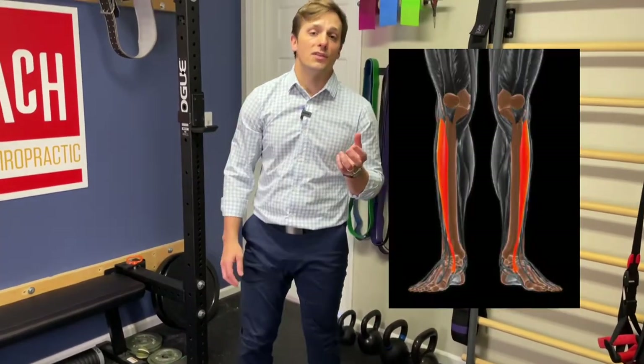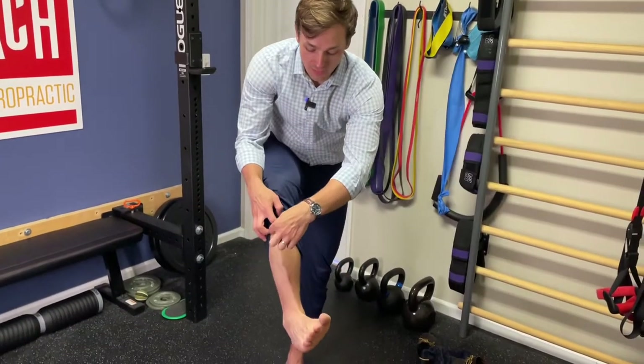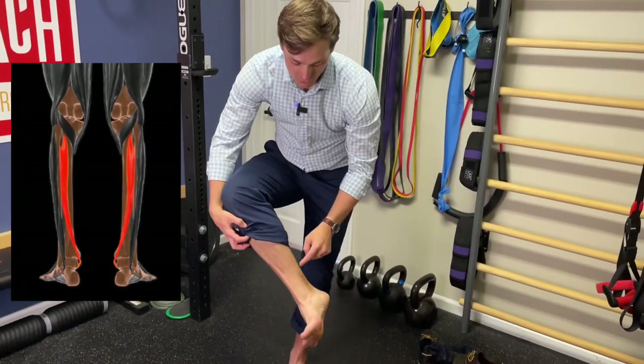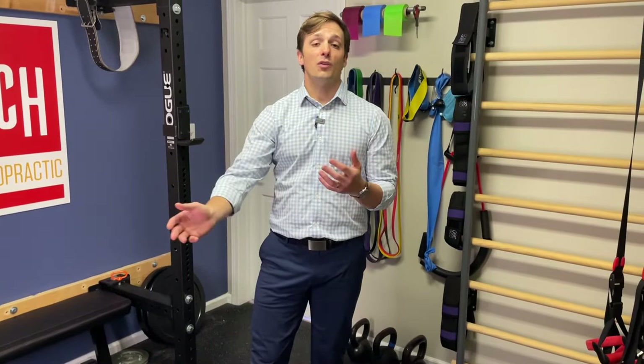Specifically, the two muscles involved are the tibialis anterior in the front — this muscle right here on the front of the shin — and also the one back here behind the calf called the posterior tibialis. It doesn't really matter which one is more common; it's typically one or the other.